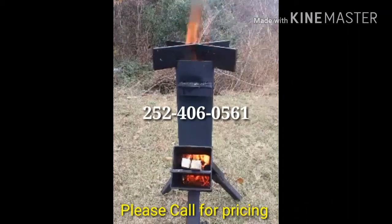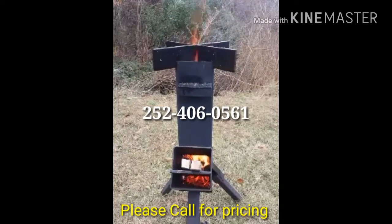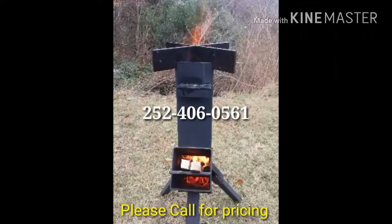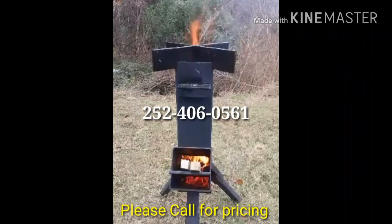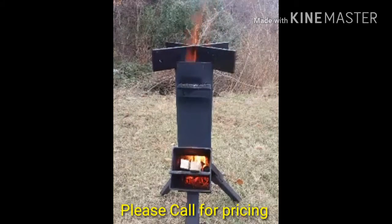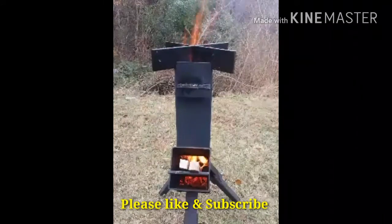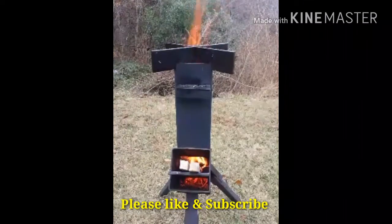Listen to it crackle. Please call for pricing at 252-406-0561. We would love to have comments, and please like and subscribe to our channel. And always, thank you for stopping by.